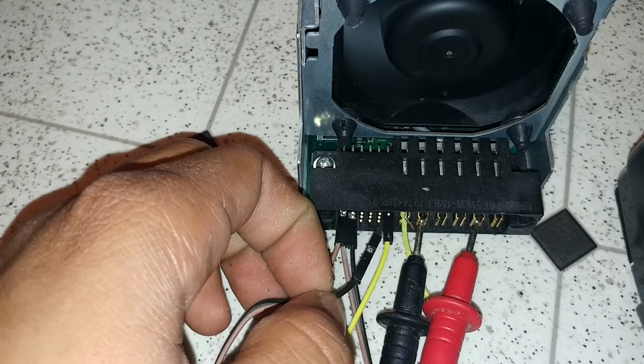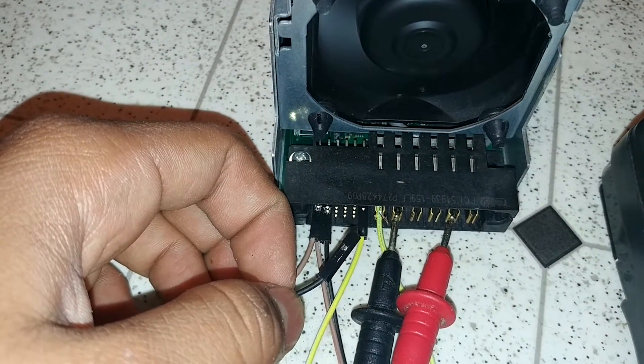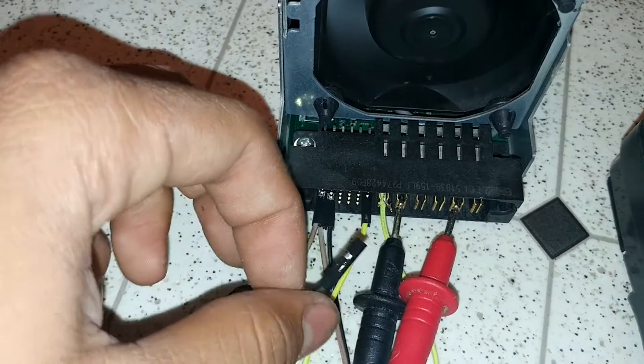You see how the fan starts spinning up? See what this pin does — it controls the fan speed.